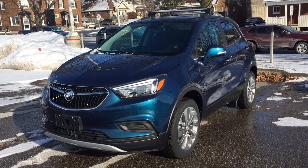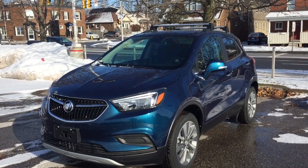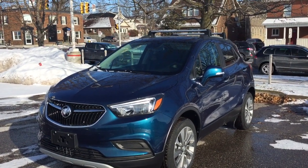It's a great day at Mills Motors, 240 Bond Street East in Oshawa. This is the 2019 Buick Encore Preferred all-wheel drive.